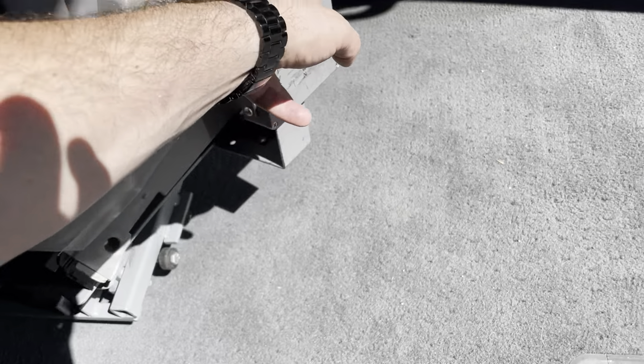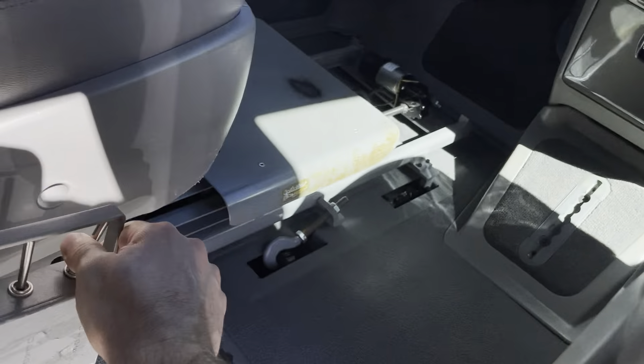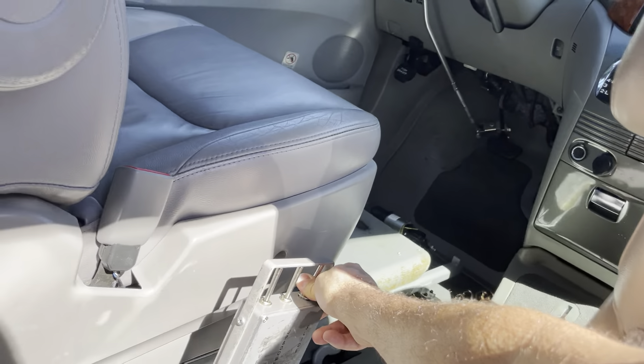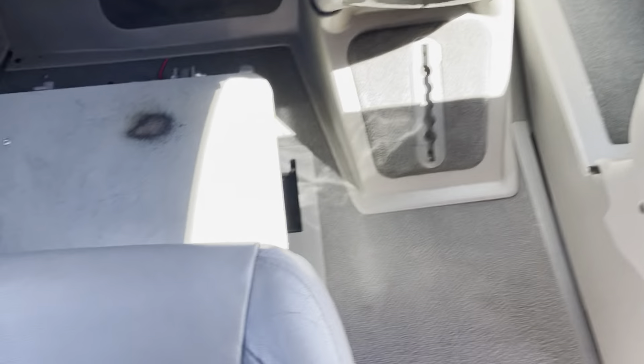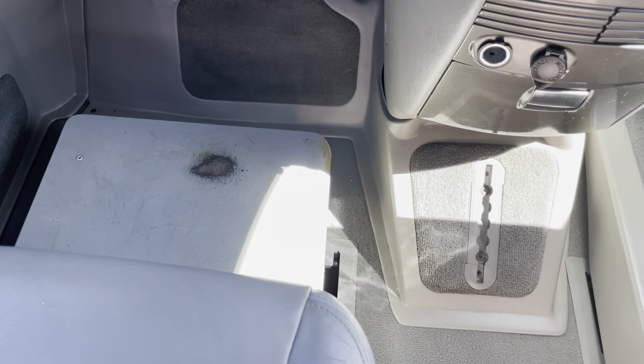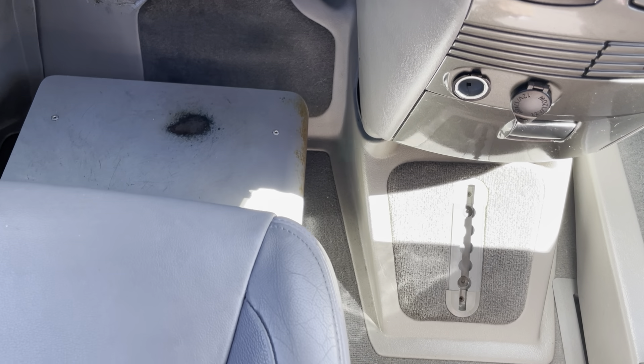Once you're into position, you move yourself forward, and then the seat slides all the way forward until it stops. The foot plate moves with it, so your feet can just sit up there with you while you're doing all this.